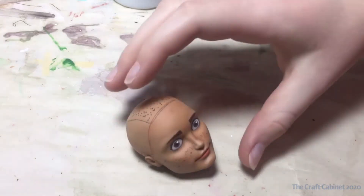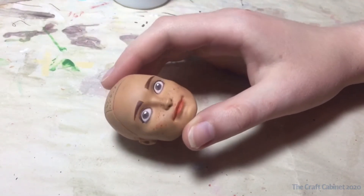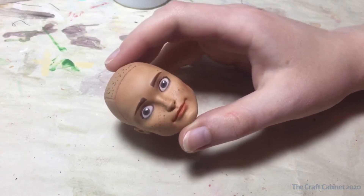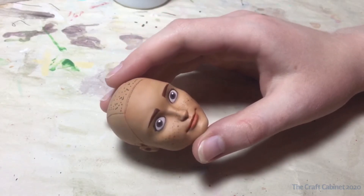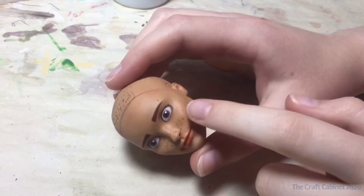I am pretty happy with his face now, and as you saw in the last clip I took some acrylic paint — some white acrylic paint — and just touched up the whites of his eyes and added his little eye shines.